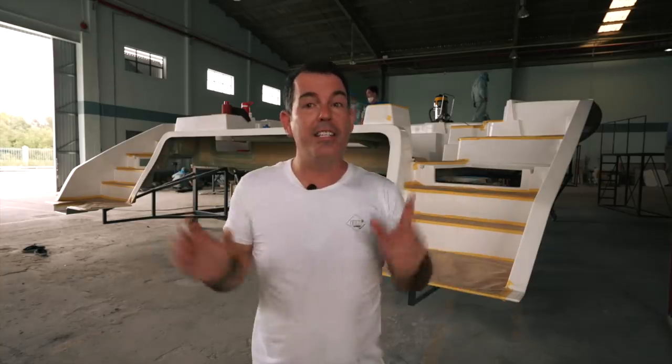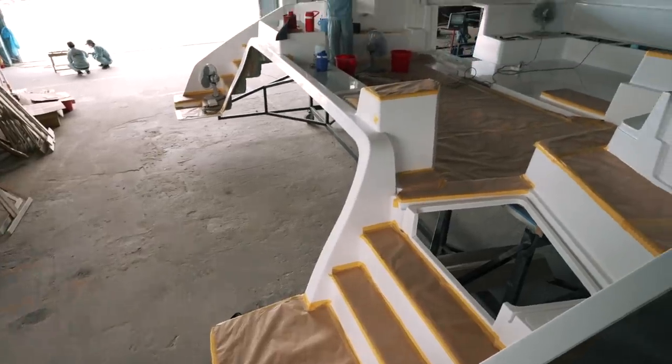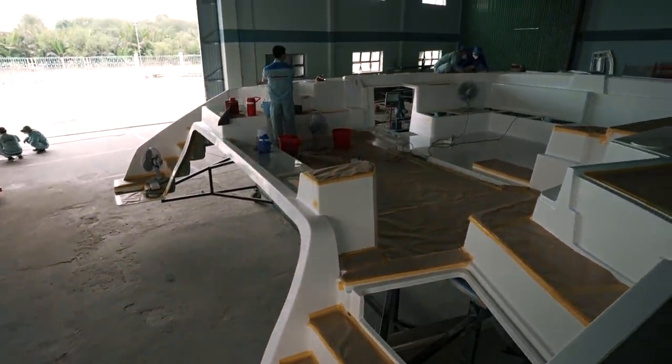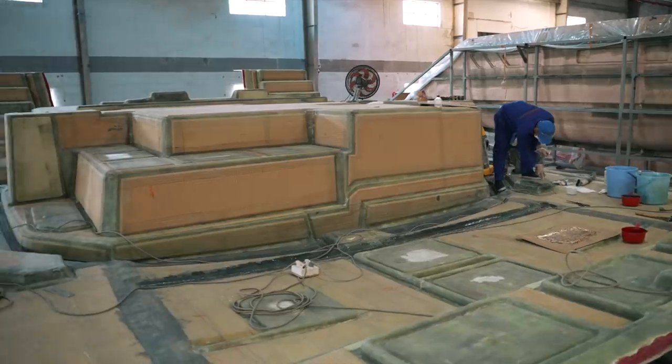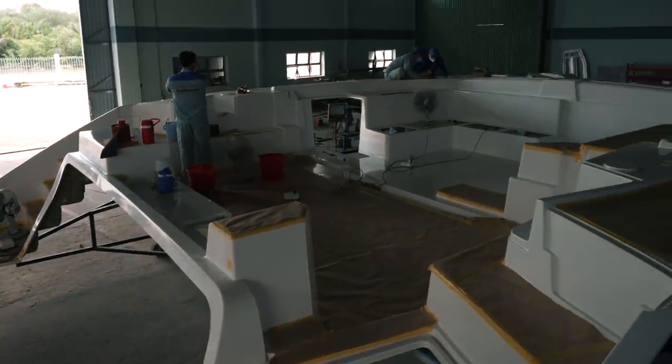This is her — the deck. She is super large. Look at the width of those transom steps. It's a beautiful, beautiful boat. We're going to jump on board now and have a really good look at all the features that we saw in the mold and in the renders. This is super exciting and I am absolutely pumped to show it to you.